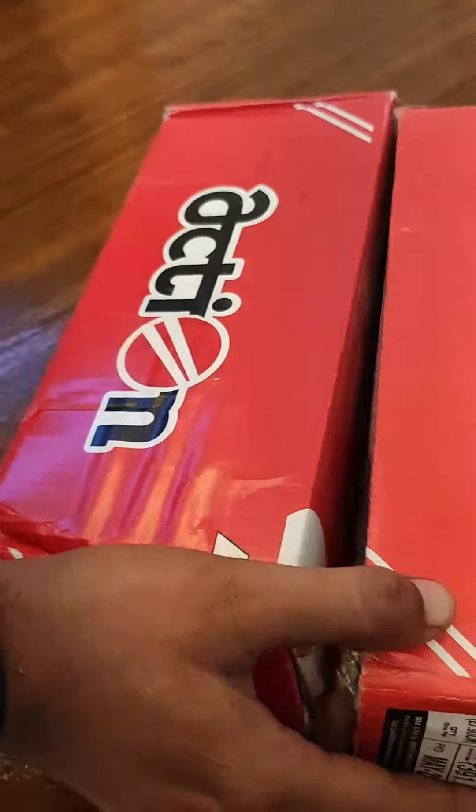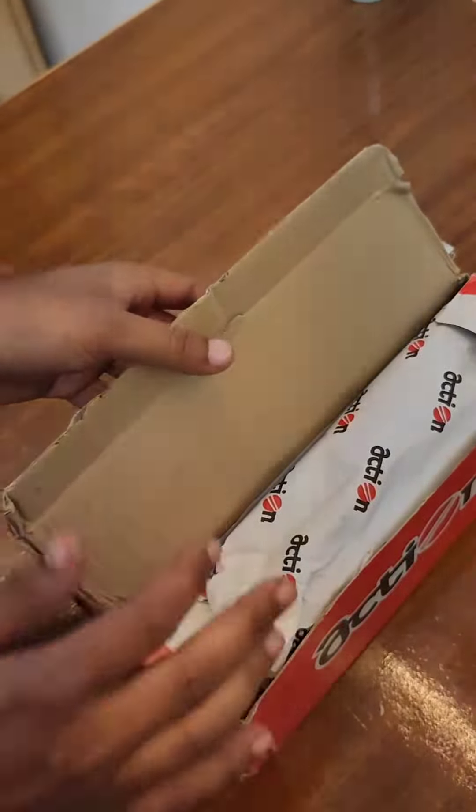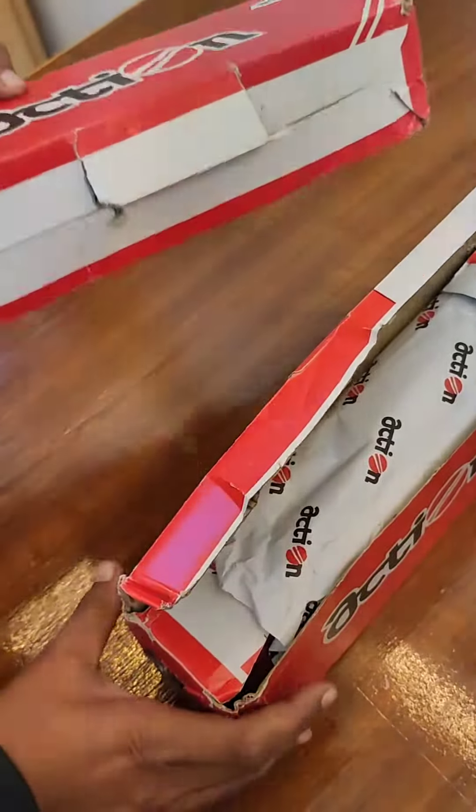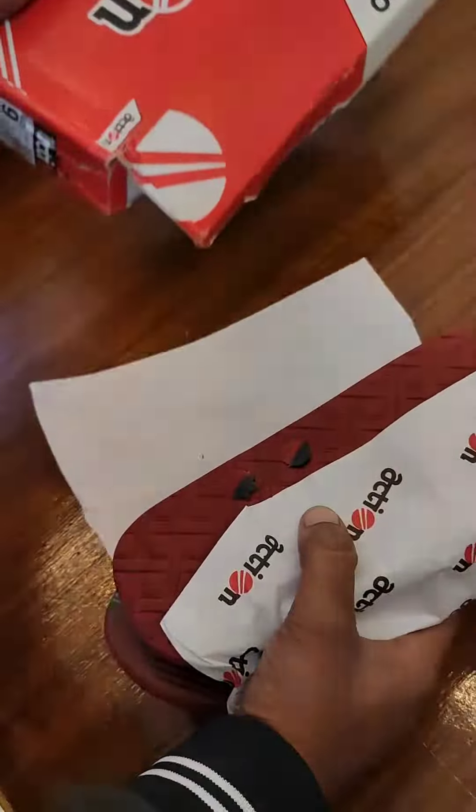But it didn't come in the bag last time, but this time it came in the bag. I got a product in the bag, I got a box in the bag. Look, the box is very bad — don't mind — but it looks like the slippers are very good.